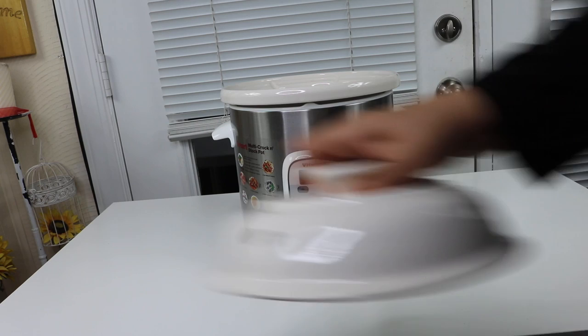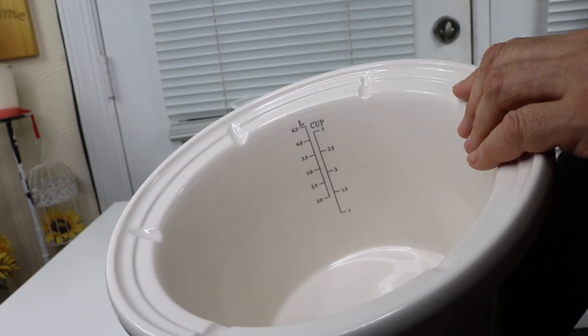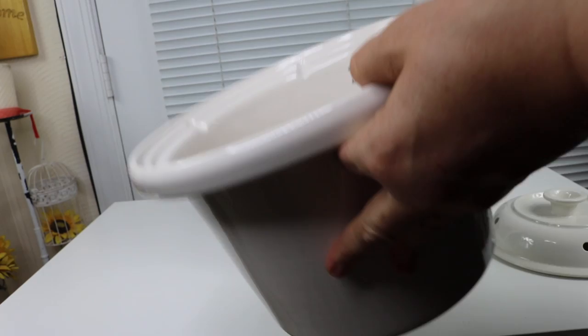The pot comes out, and there's a little area where it tells you how much liquid to put in. That's a nice feature.